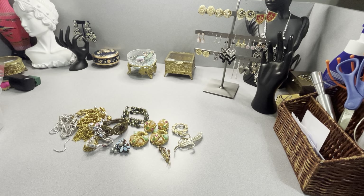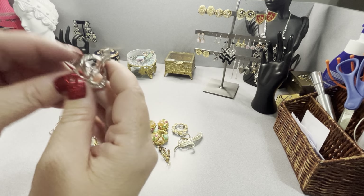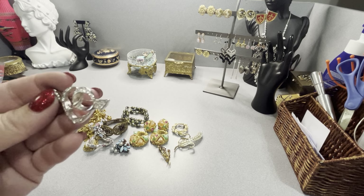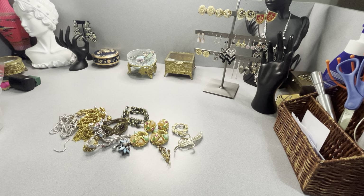This is Swarovski — missing one little crystal. It's a signed swan. There's one crystal missing; it's hard to tell where it even is — it might just be pushed in. That's included in the lot.